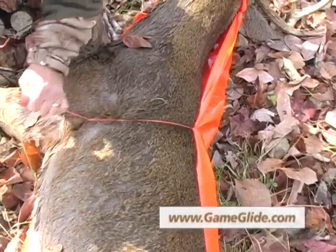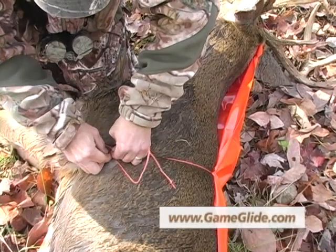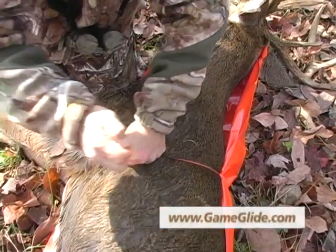And you can pull real tight on this because the rope goes all the way around the body of the deer, so get it nice and tight. Again, pull through and tie yourself a knot or two.